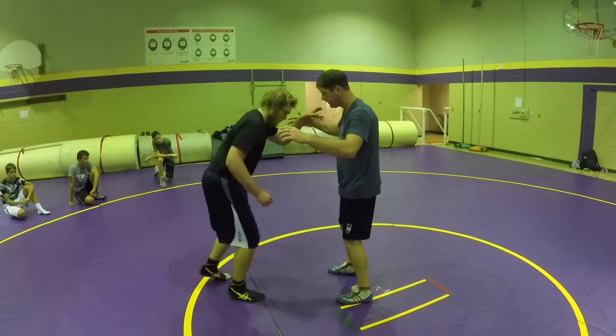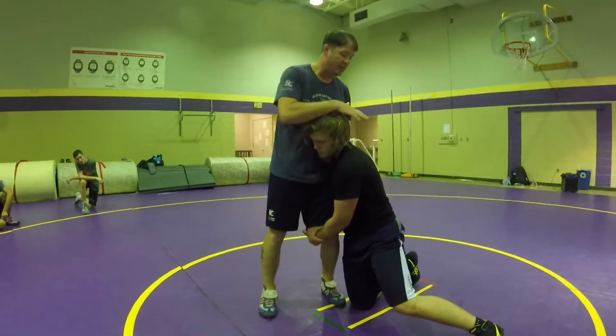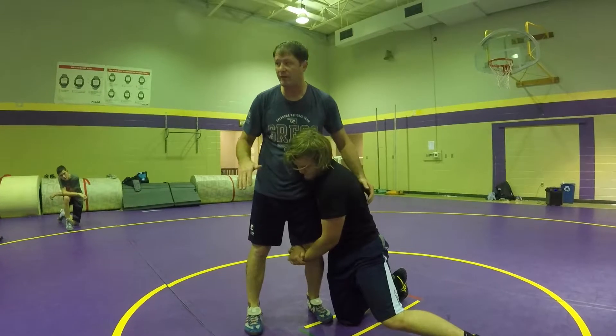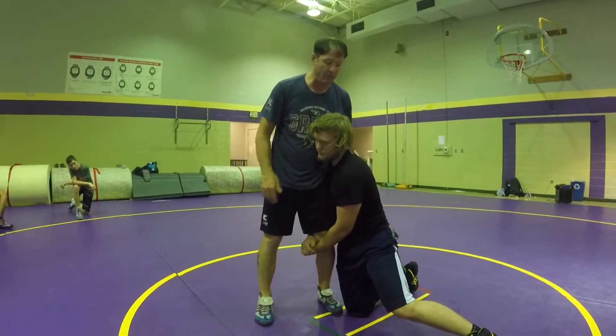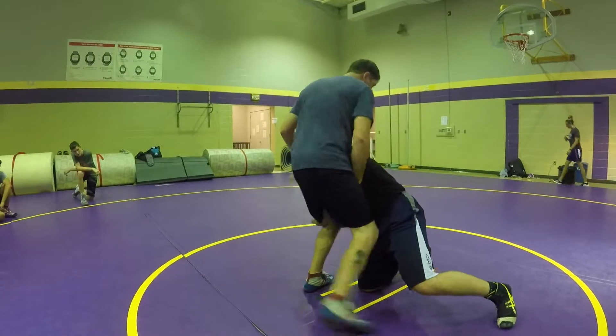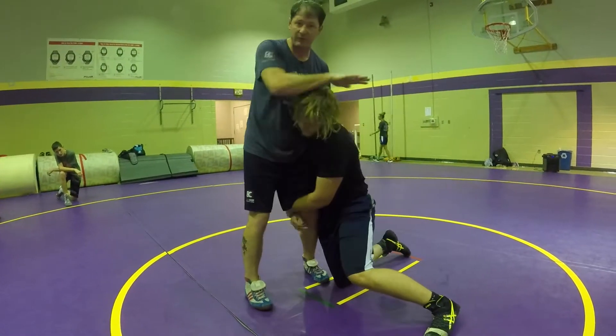So he's in on inside head single. His head's on the inside. First thing I've got to do is change his head position. No matter what shot it is, I work to change his head position. One option is I rip an inside head single to an outside head single, and then I go to an outside head single defense. Or I change his head position by going down.